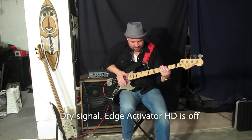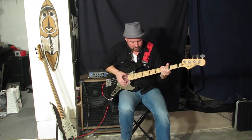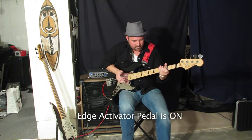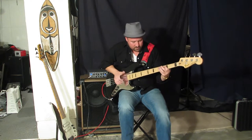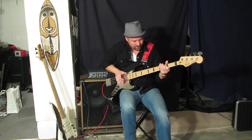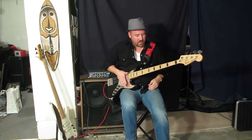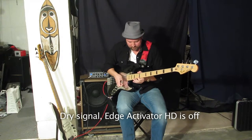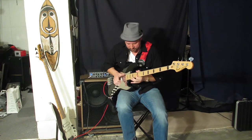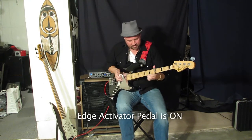This is dry. Here it is hot. Here it is. That is dry — here is on. What a difference.